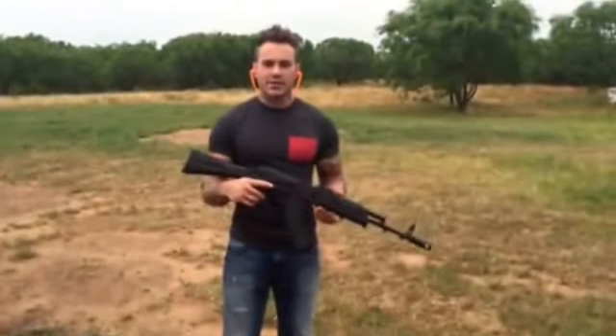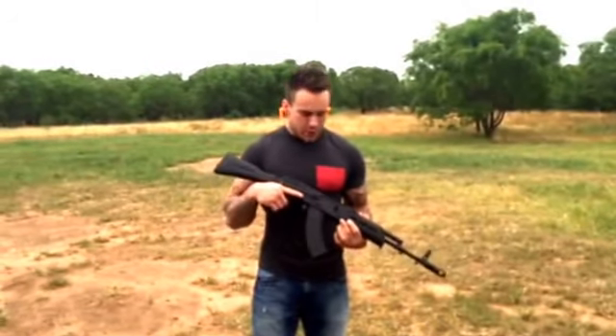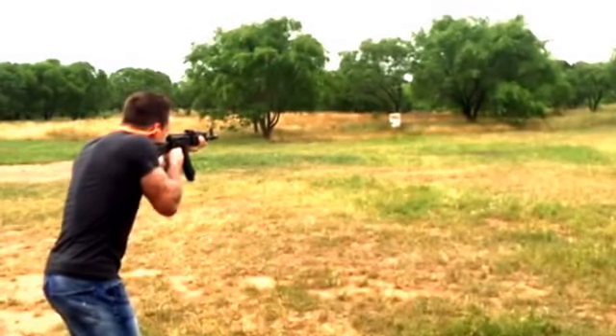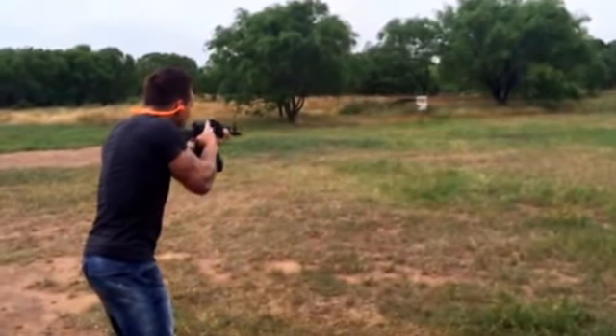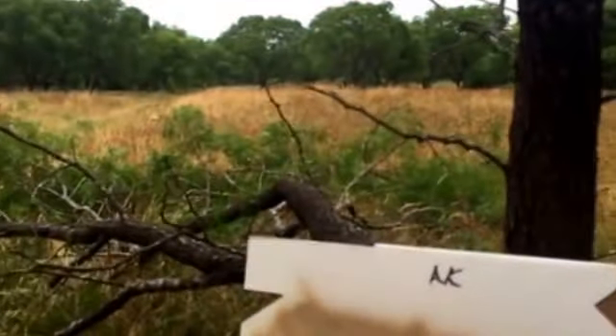All right, now we're going to do the AK-47. These groups are fast shot, like if you were in a defensive situation — freehand, I'm not sitting on a bench rest — so the accuracy is not going to be perfect, but I'm going to show you the AK is plenty accurate. There went the tree. There's the group — plenty accurate for a defensive situation. It's got some good knockdown power if you've seen the limb-following video. There's what it does to a limb.